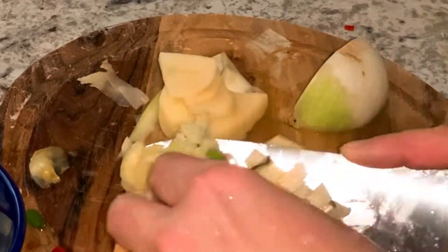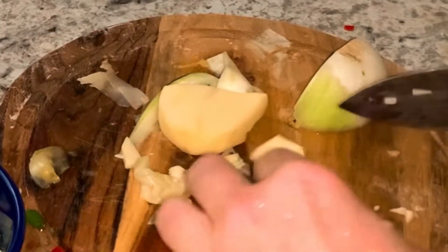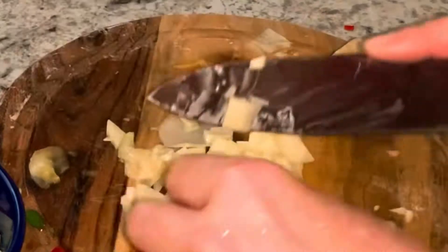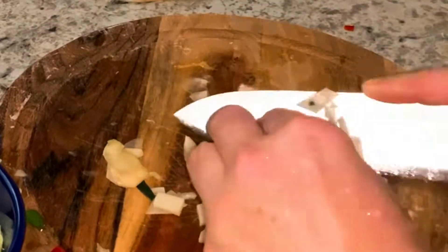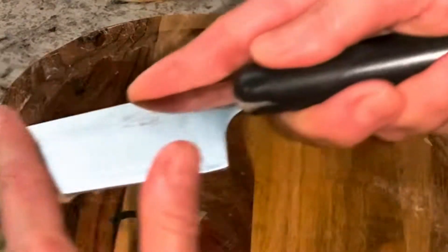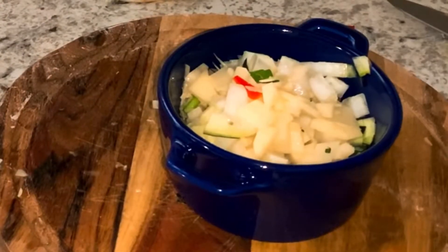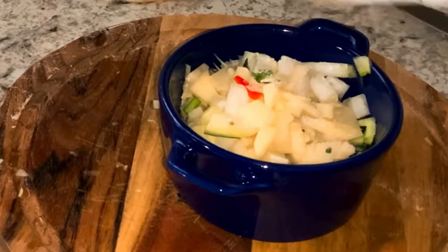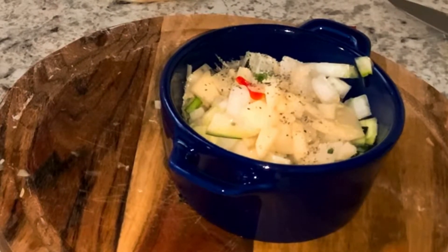Please let me know in the comments which variation you like. I also want to let you know that you can experiment and make your own variation — it's so much fun cooking and making food from simple vegetables. It's very easy and it makes your day, because when you see your work at the end you feel so good. I've got my cup and I'm going to add some salt and pepper, mix it well, and then add my egg.